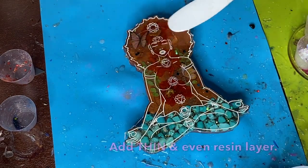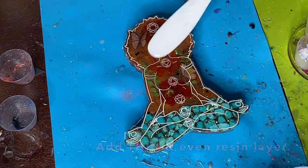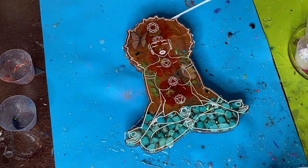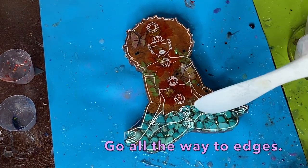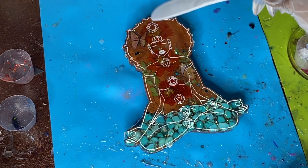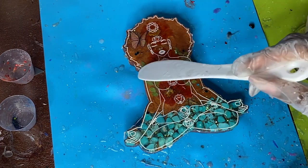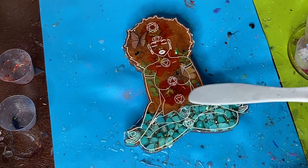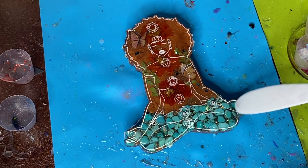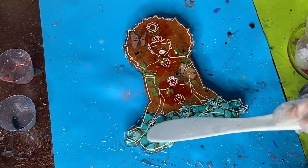Set up the casting on some doming blocks or cups, then add a nice clear thin even resin layer. Add very little resin and spread it out as much as possible, filling the holes just enough to reach all the way to the edges. Although the liquid latex protects it, you still want to be mindful of the amount of resin you use on this doming layer — too much means even more drippage.